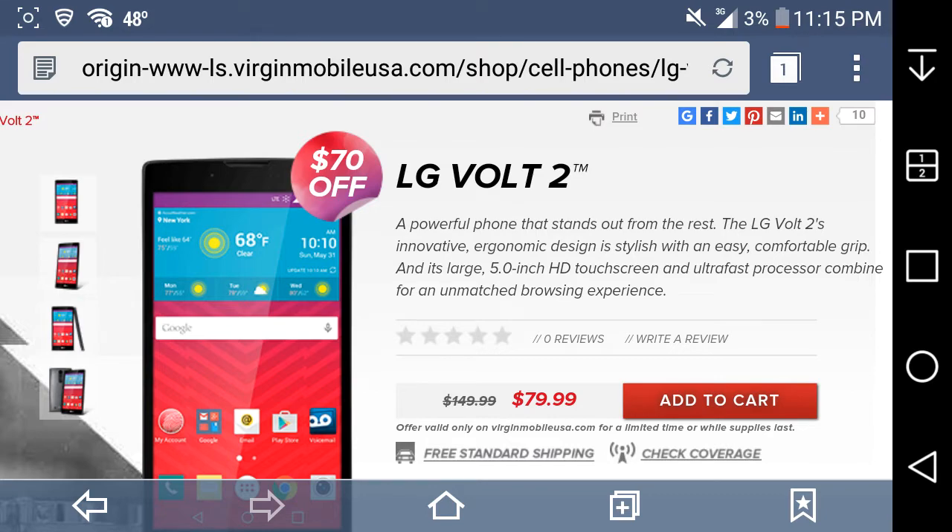It says: 'A powerful phone that stands out from the rest. The LG Volt 2's innovative ergonomic design and stylish finish with an easy, comfortable grip, its large 5-inch HD touchscreen, and ultra-fast processor combine for an unmatched browsing experience.'